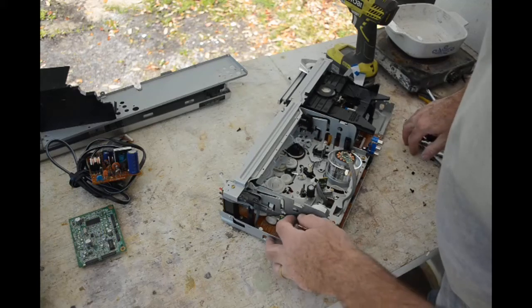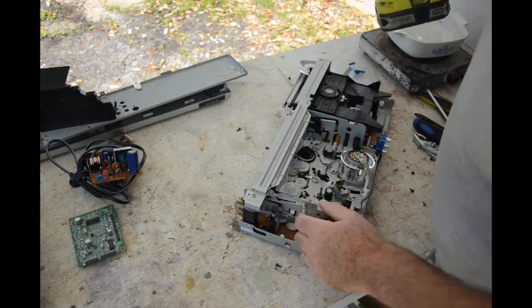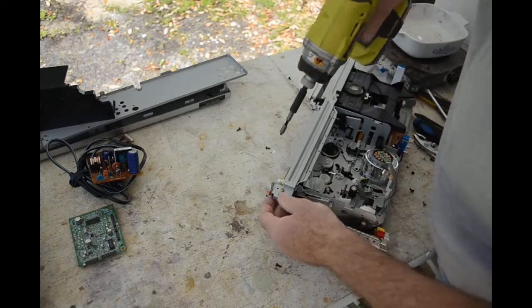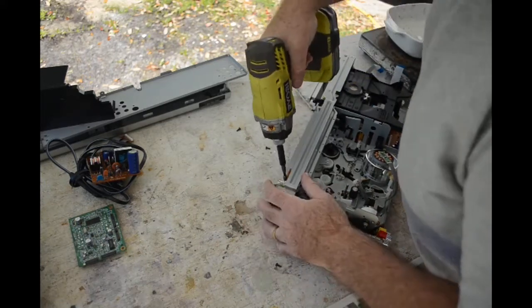There are still a lot of screws to take out here. Let's see if we can get this VCR hardware out — there are a lot of screws holding it in.